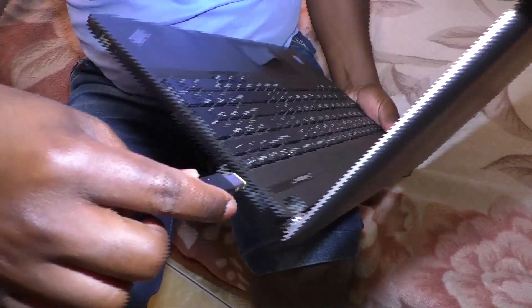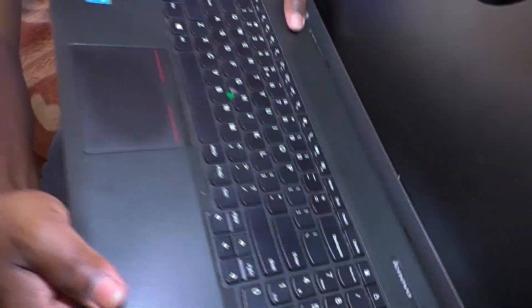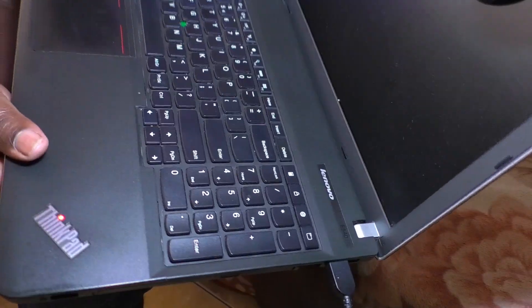This laptop is having a problem with power. Sometimes it cannot switch on with the direct power, or it cannot switch on with the battery. So I had to find an alternative solution on how I can deal with the problem — how I manage to switch on my laptop.